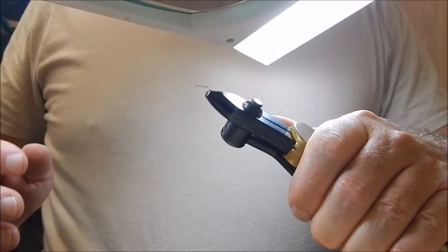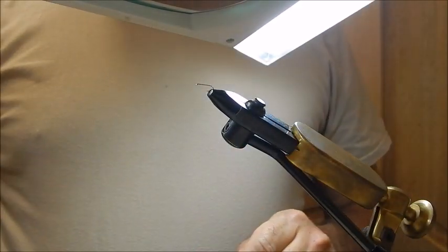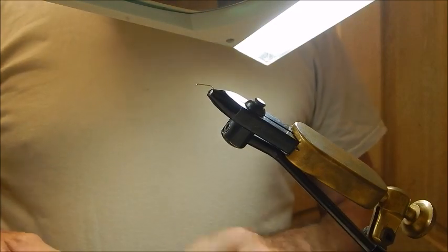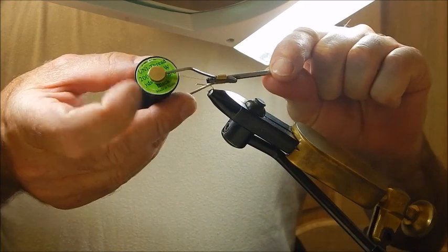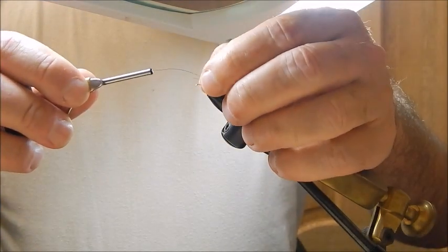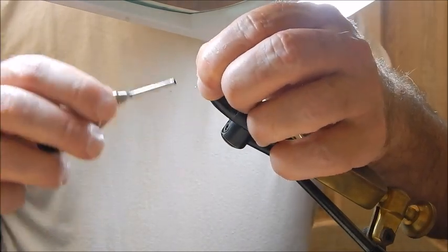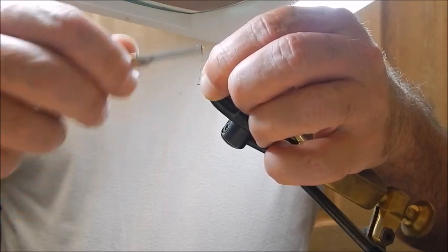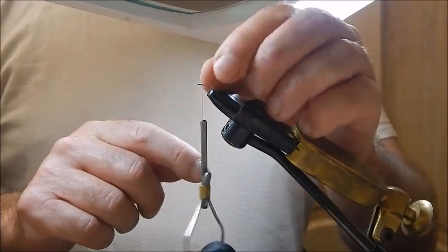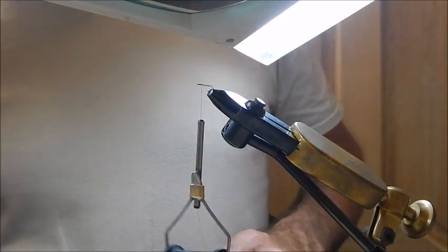Today's fly is the Blue Winged Olive and I'm going to tie it in a size 18, a light dry fly hook, starting off with 8.0 black thread. If you hold your thread very short like this and tie it onto the hook, coming down a third of the way, you won't have to cut any waste off — that's one little operation that shortens the procedure for tying flies.